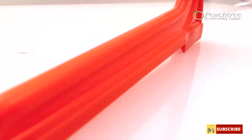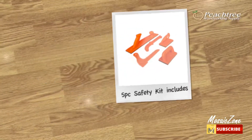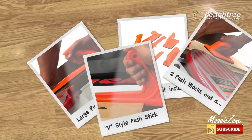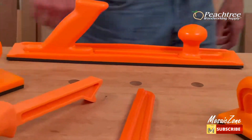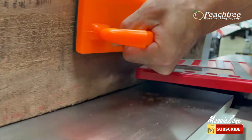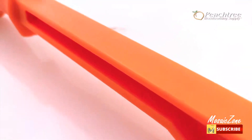Each device in this kit is intentionally made in safety orange for high visibility when in use. The general idea is to help you guide and control your stock when feeding through a table saw, band saw, jointer, or router table. Push blocks are generally used on jointers and some router applications, while push sticks are primarily used on table saw projects. Rubber foam pads line the bases of the push blocks, making pushing and controlling your stock much easier and safer.